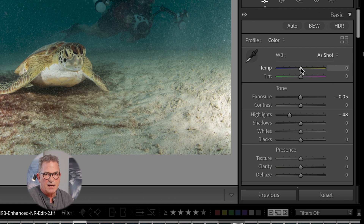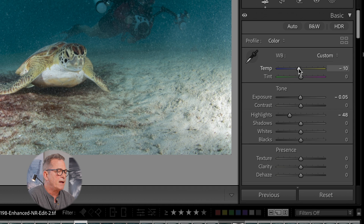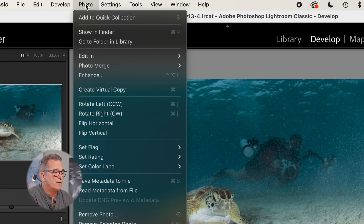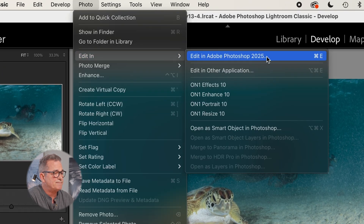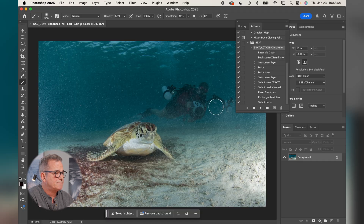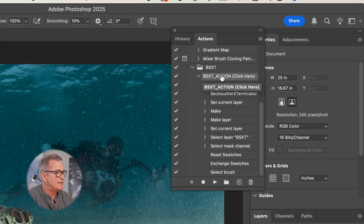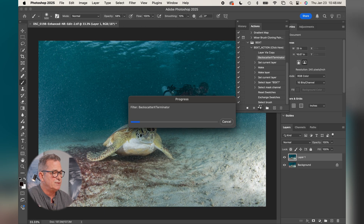I like to sometimes, in shallow cloudy water, shift the white balance to a little more blue — it makes the water look a bit more clear. At this point we're ready to go into the Backscatter Exterminator. I'll go to Photo, Edit in Photoshop 2025, add a copy. Now we're in Photoshop. From the Filter window we have an action called the SXD action — I'll highlight that and hit Play. What this is going to do is eliminate the backscatter, but also create a layer so we can look at exactly what it's done and add or subtract if we like.